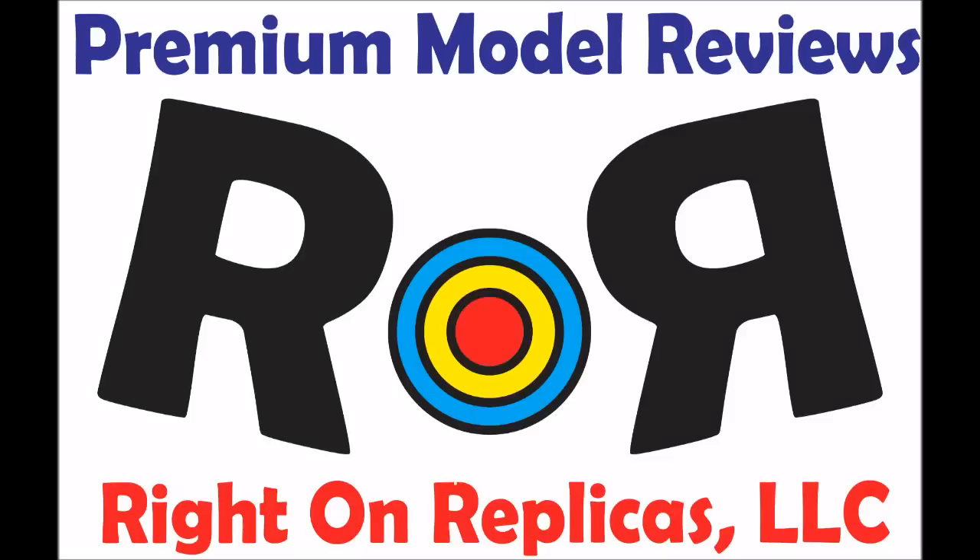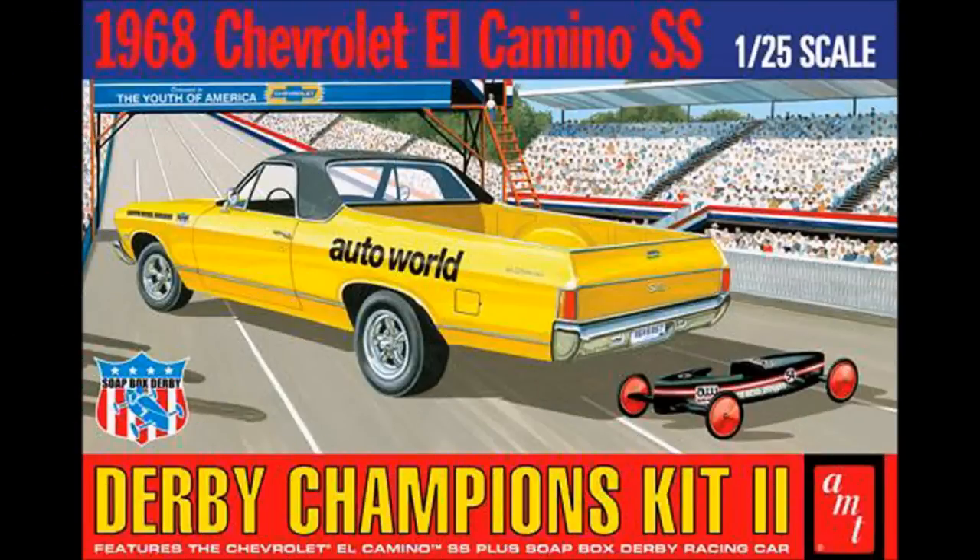Thanks for joining us at Ride On Replicas, where we bring you the best scale model kit reviews on the planet. This review covers the Round 2 re-release of the 1968 El Camino SS Derby Champions Kit. This is Derby Champions 2, and it's a 1/25 scale AMT model kit number 1018.